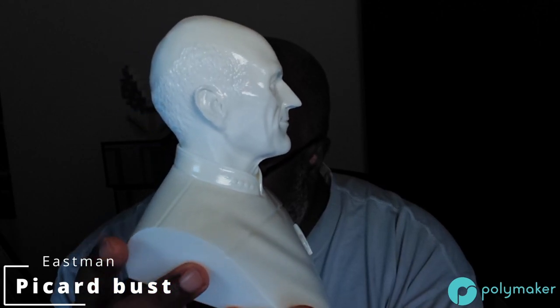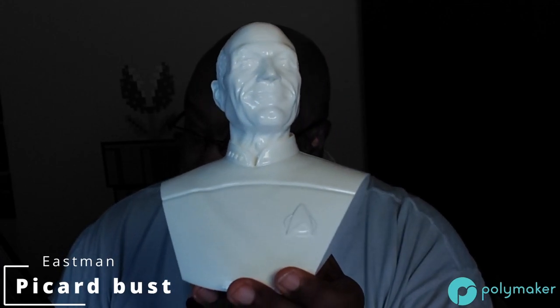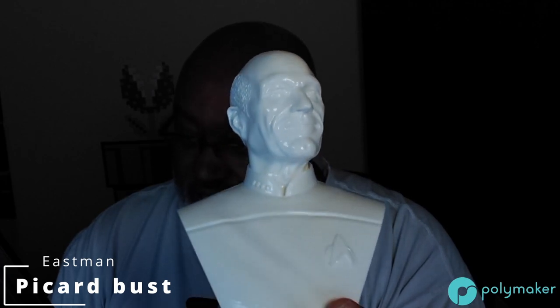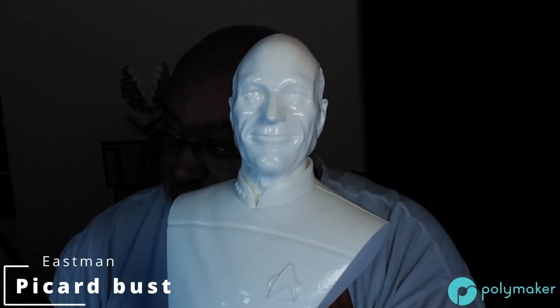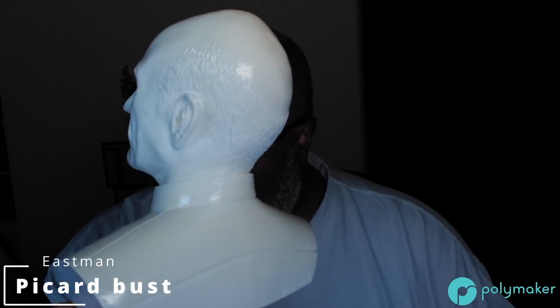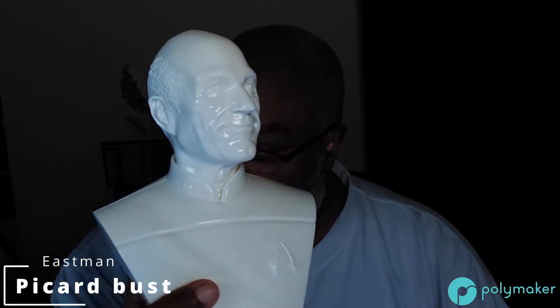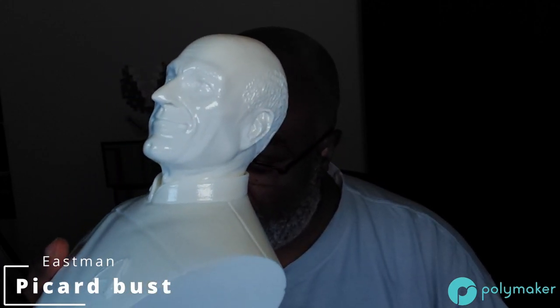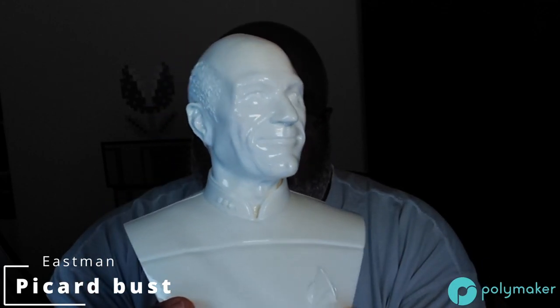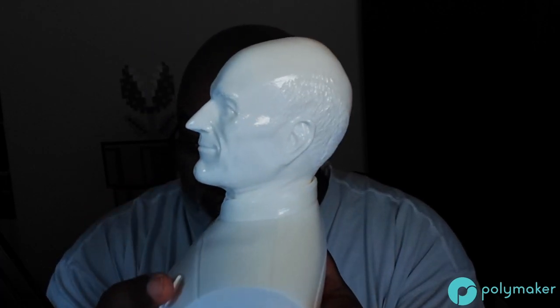I'm going to put this on BuonaLabs. I don't know how many I'll have available since the PolySmooth is an on-demand thing, but I am going to have some normal models of Mr. Picard available. This is an Eastman model. I've had it on the shop before but sold out — we can restock soon. This was much easier to work with than the transparent. We did this in episode five with slate gray, and Mr. Picard here really, really shines — pun intended.